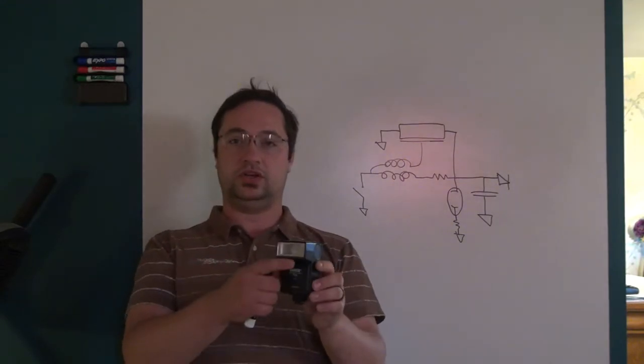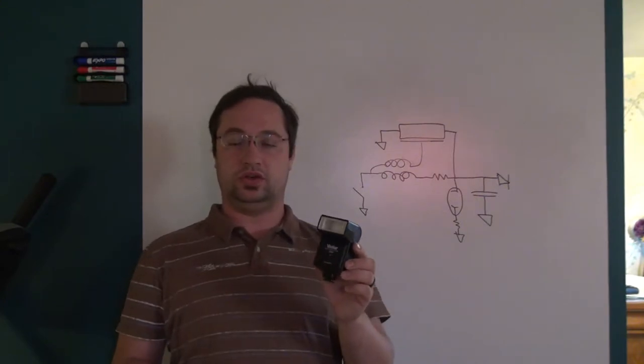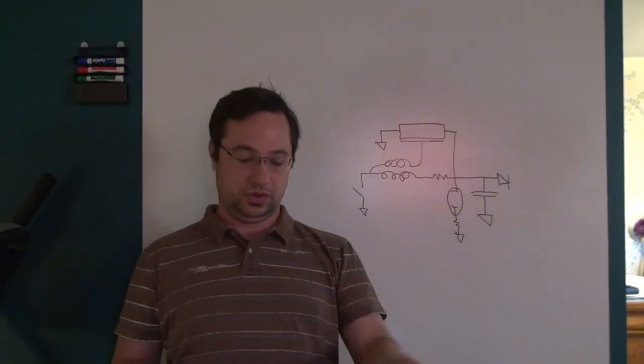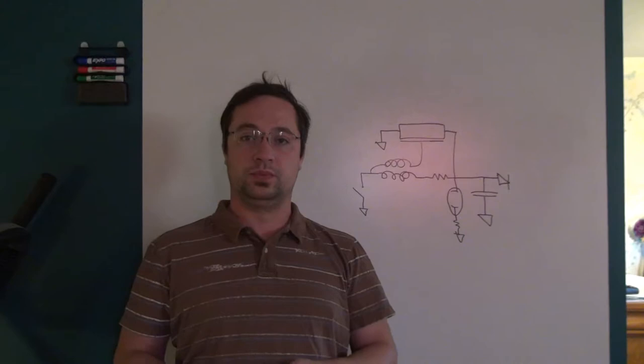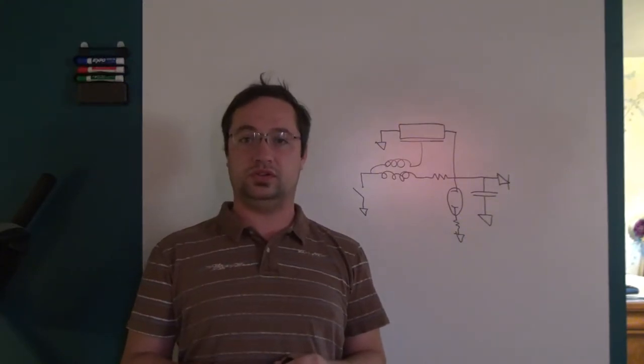This flash has some automatic modes and we can take a look at those when we tear the flash apart. But now let's go ahead and grab the screwdriver and see what's inside.